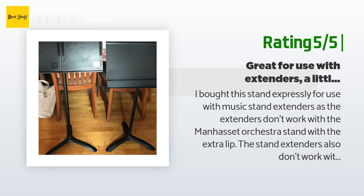The stand also comes with protective covers on the feet — something you have to buy separately for the Manhasset stands. The only downside to this stand is that it is a little tall in the lowest position, which can be an issue for some uses.